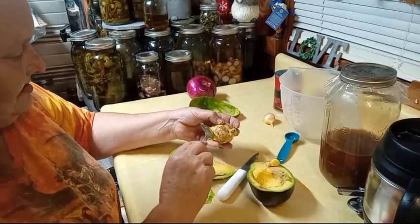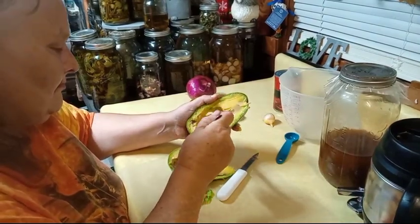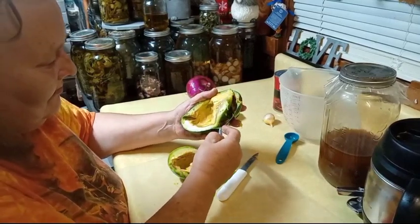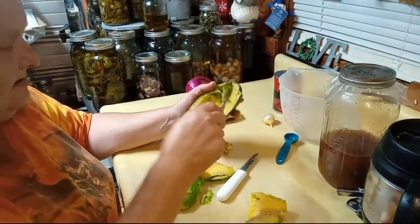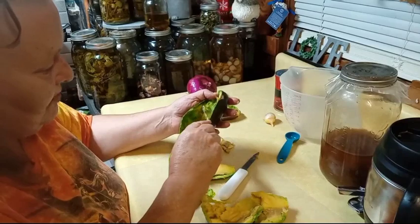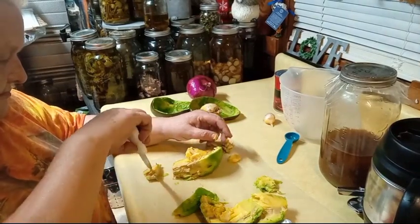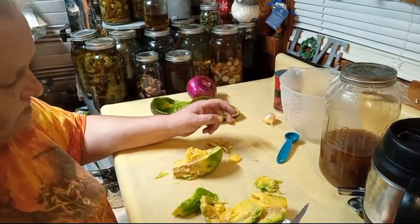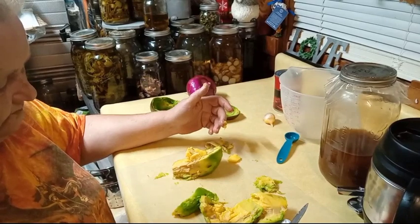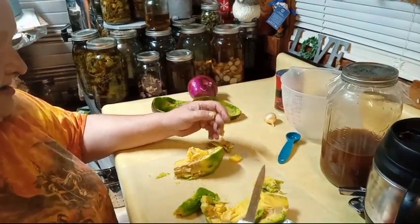Really pretty. Hopefully the seed is still good. It's looking a little rough. I might not get a whole lot of avocado salad, but that's okay — some's better than none. Now it's supposed to have more fiber in it too. Not too bad at all. It's not as wonderful as a Hass, but you get more for your money.